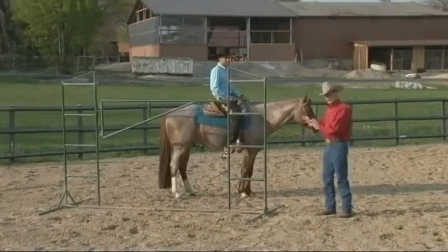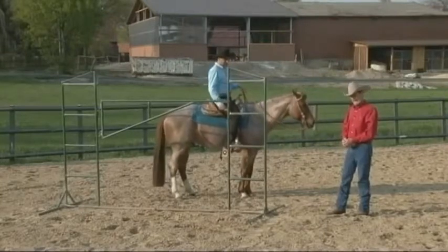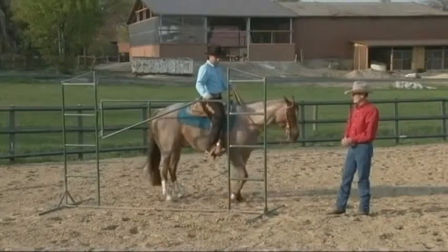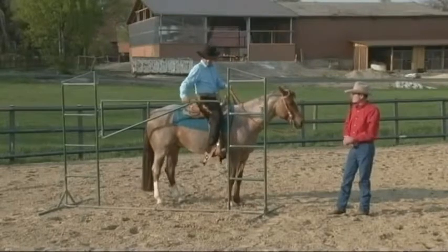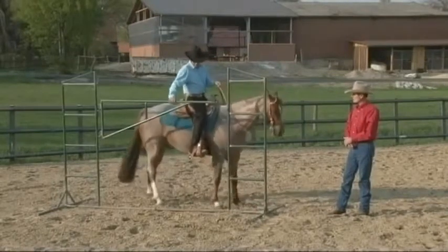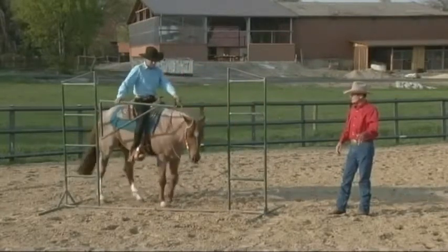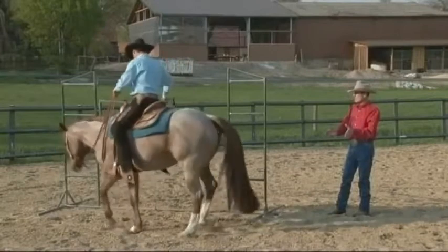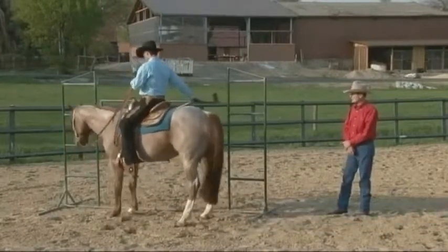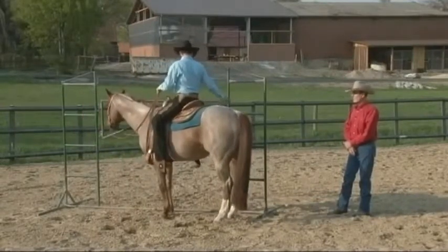I'm going to ask Martin to start working the gate. One of the first maneuvers you need is to be able to move your horse sideways or laterally into the gate. The horse stops there quietly. Martin works the latch — very good — starts a few steps backwards, easily guides the shoulders through the gate, letting the horse pass through, positioning the rear end around, and then back to the side pass, and maybe a back step or two, and relatches the gate.